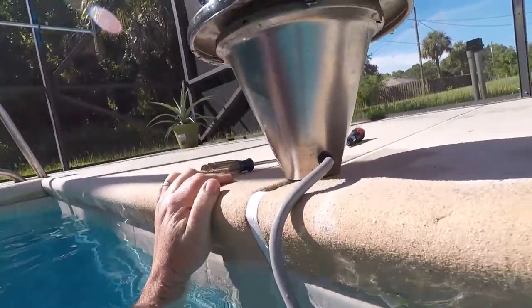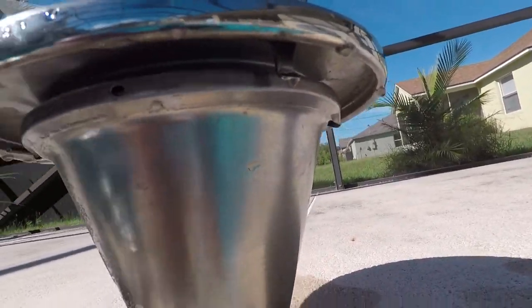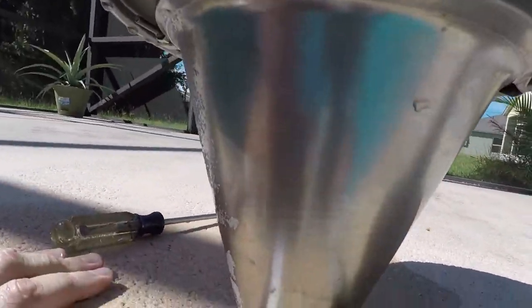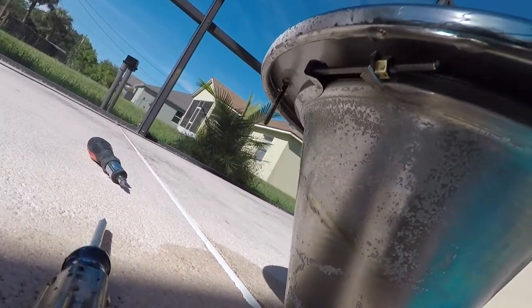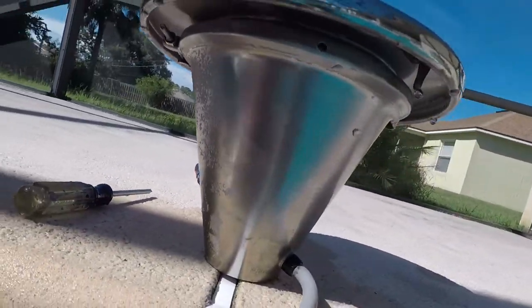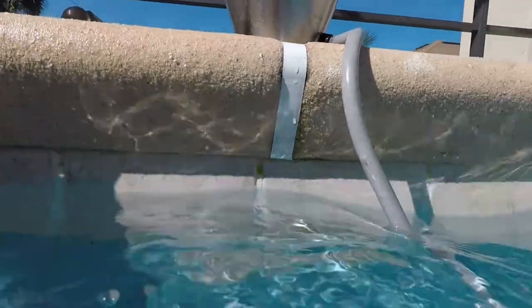I just want to show you one last thing — there's a clip right there that clips onto the bottom, just kind of hooks on the bottom. Then you tilt it back up until the screw meets the connection and the threads, and then you start screwing it together. This clip holds the bottom part in the hole.